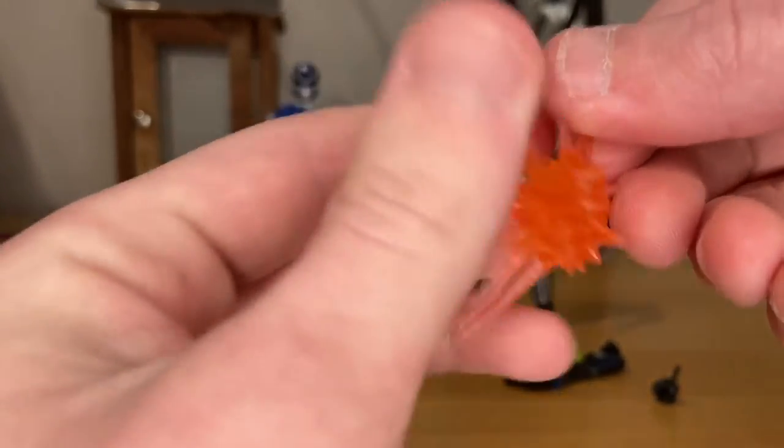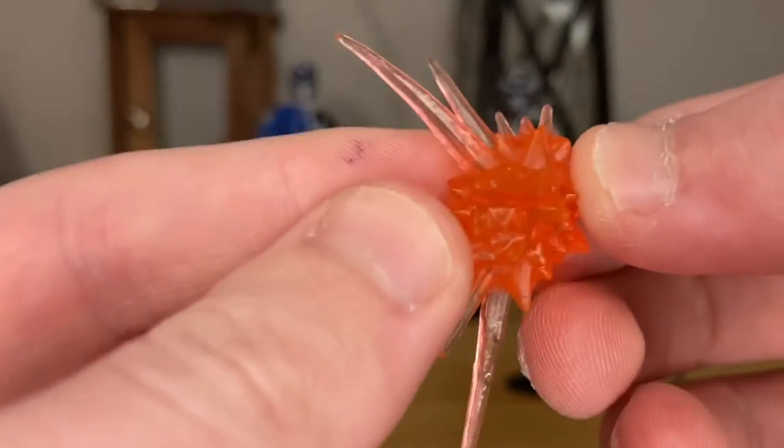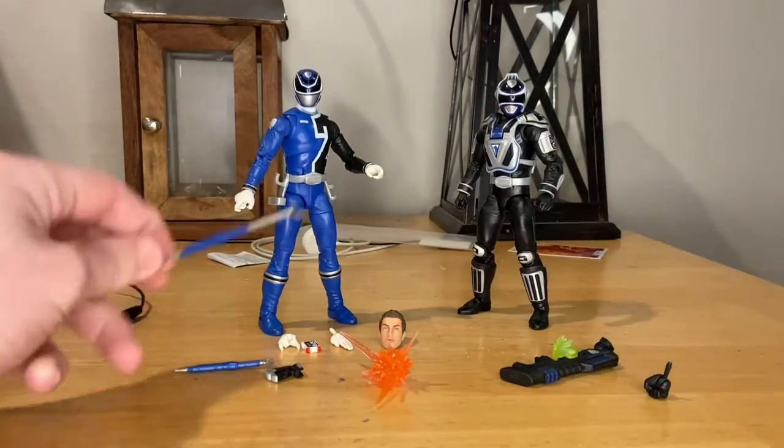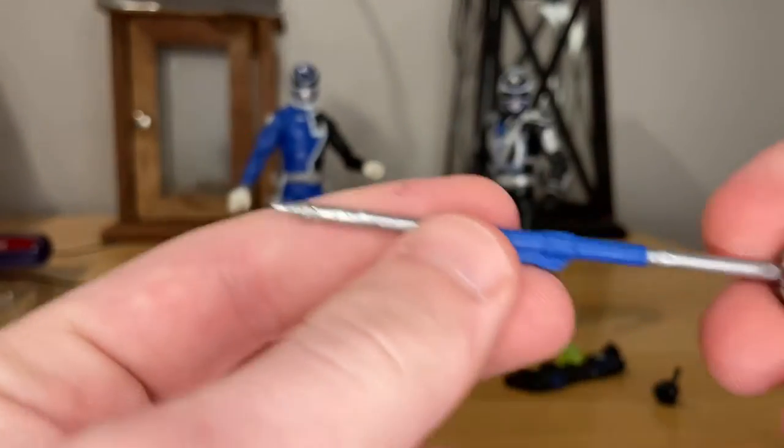You also get this little slash effect piece with orange translucent plastic — it's very soft and flexible. I think this one is supposed to go on the Blue Ranger. And then for the Blue Ranger, he comes with this little staff attachment with blue and gray detail, and a needle-like point at the very end.